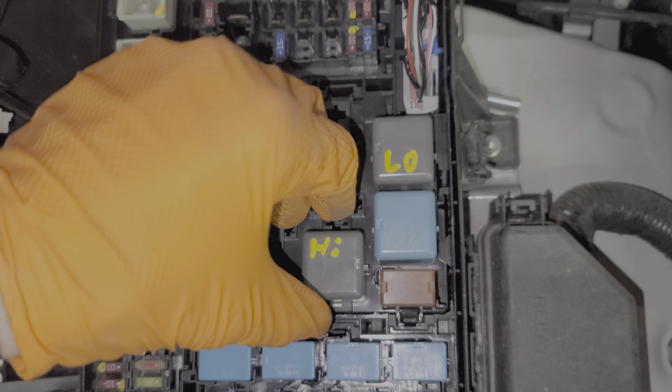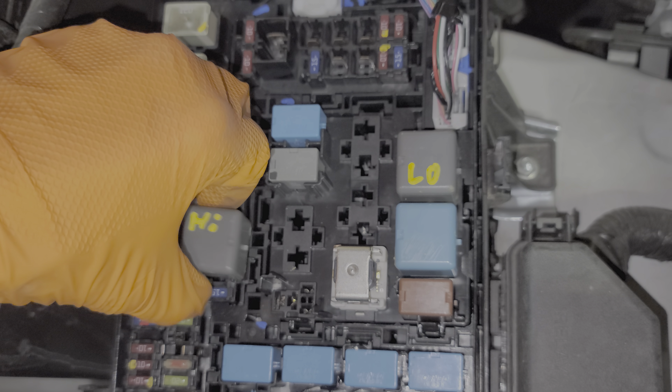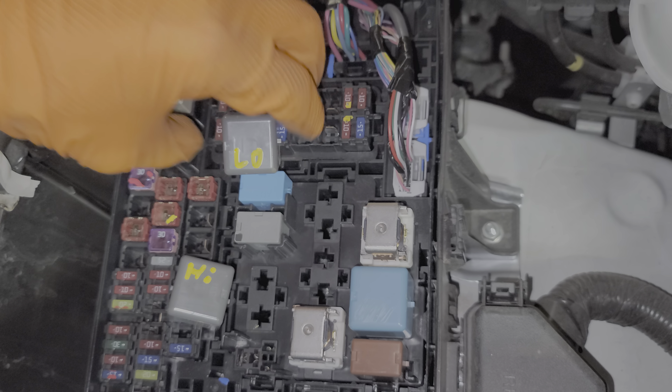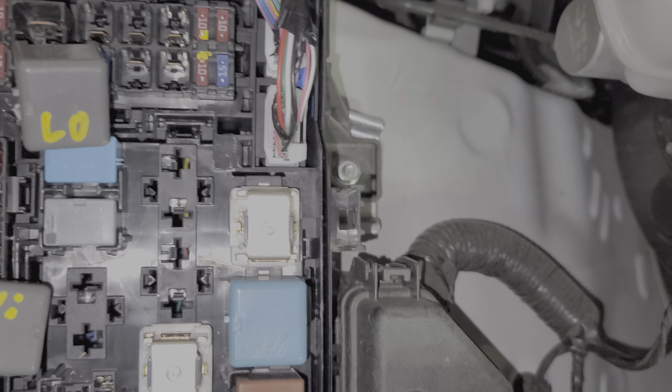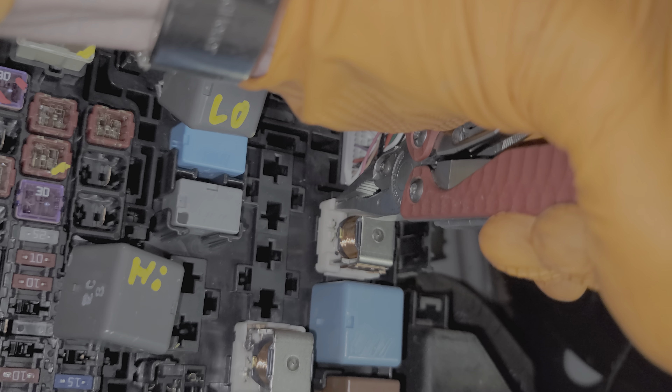I found that in attempting to remove these relays, it's really common for the entire plastic piece to just pop off with the actual body of the relay still stuck in the fuse box. If that happens to you, it's not really a big deal. You'll just want to carefully remove the relay and not damage any of the copper or the soldering. I do this by just gripping the metal on the side and wiggling the relay while I pull it straight out. So that's our low beam relay there, and I'll leave the high beam installed for now.